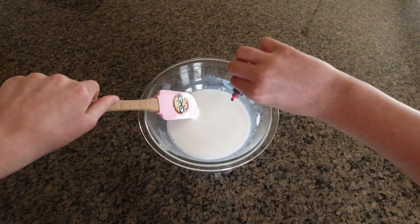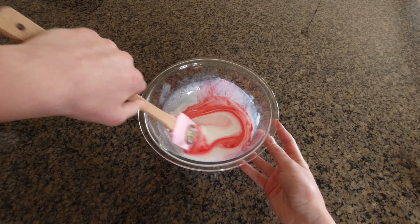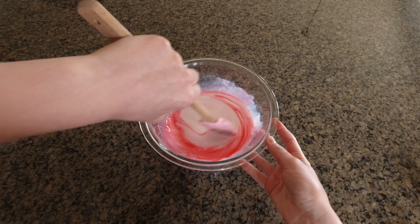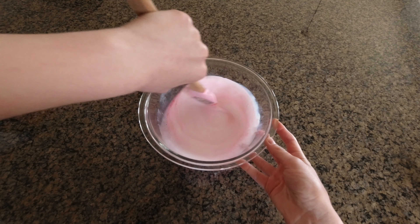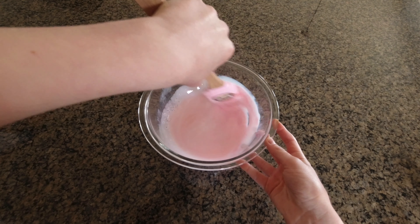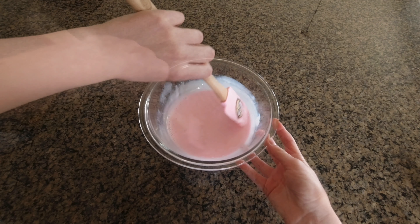So I'm going to add just like one drop of pink food coloring, and just mixing that in. You can also add your food coloring after, but I'm just deciding to right now because it's pretty easy to do it right now too. So I want like a light bubblegum pink color.